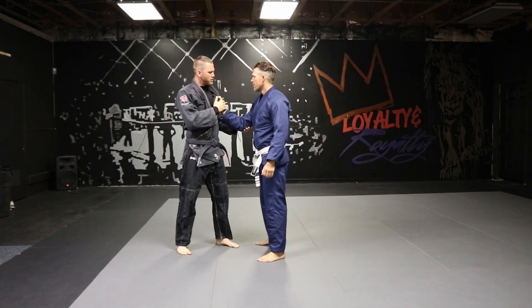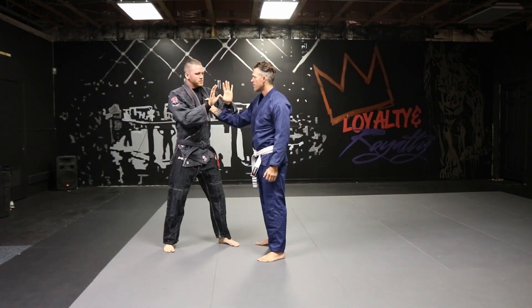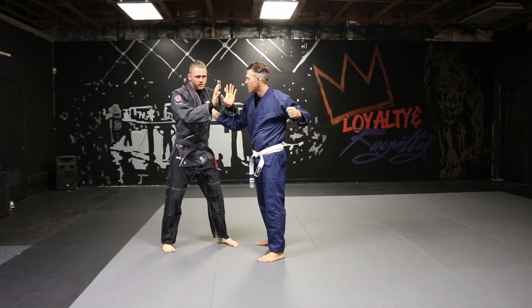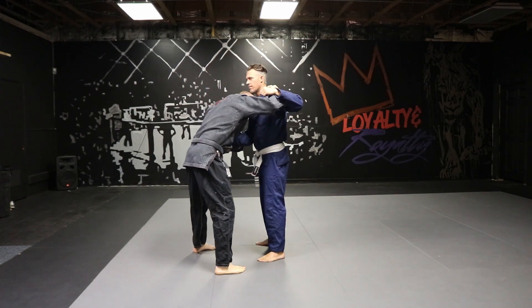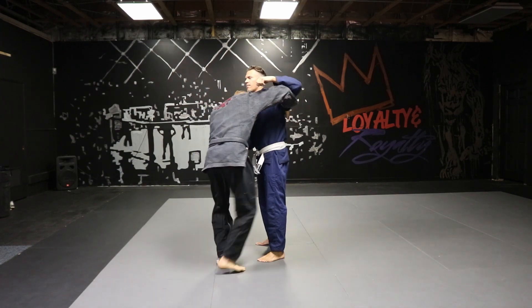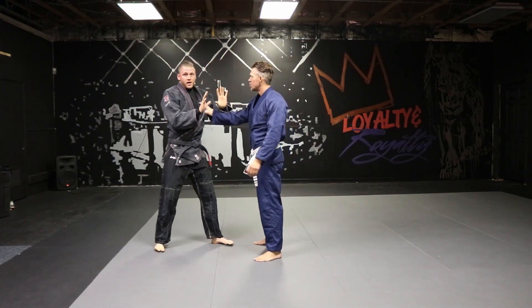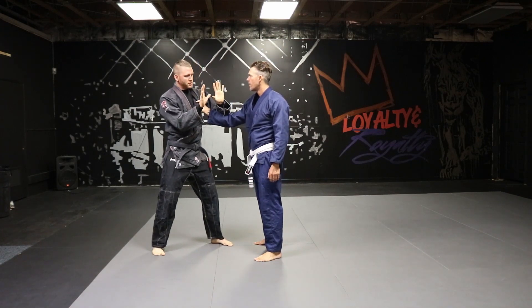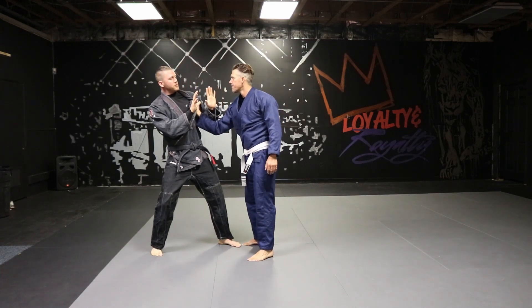For the single-hand collar grab, the first thing I'm going to do is turn just slightly towards that arm. If he winds up, ideally we can go to our hip throw — step in to block the arm, cut the tricep on the far side, head comes in, underhook, move to T position. If he's not threatening the punch, then I'm okay to do the move. My opponent might be pulling on me, so I need to establish a base.